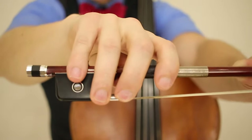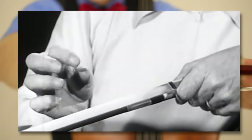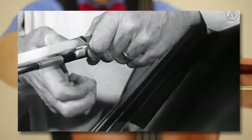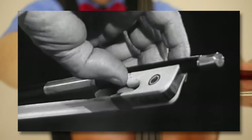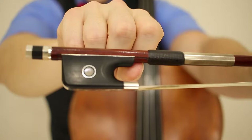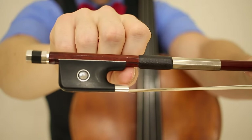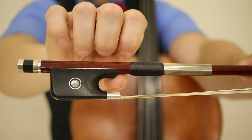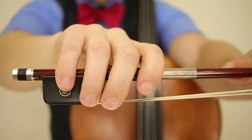And then the role of the thumb is even more important. It is on the nook, half on, half off your frog, sitting on its right side. Put your thumb there and allow your fingers to come and naturally fall into place.